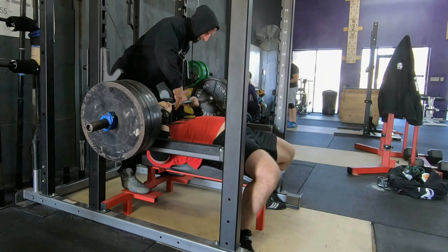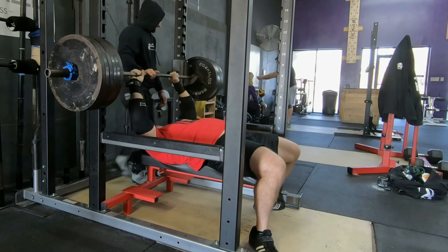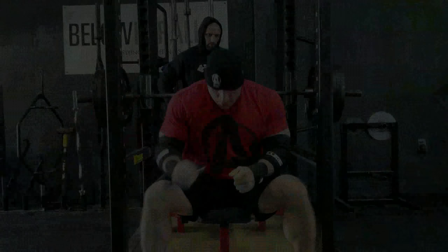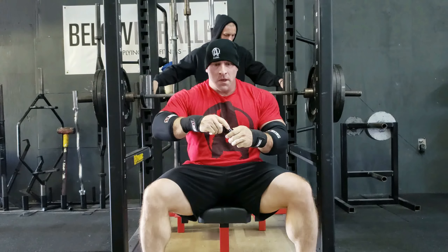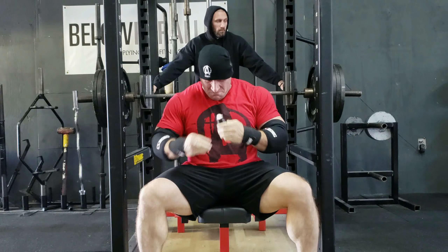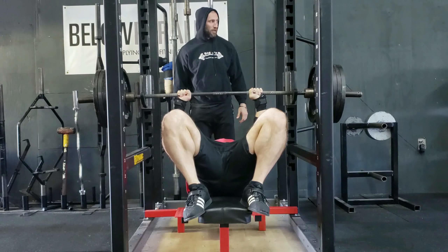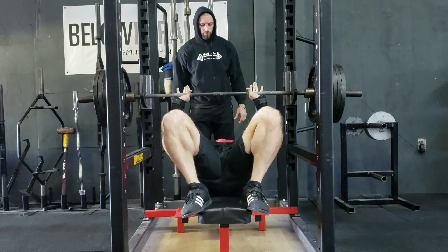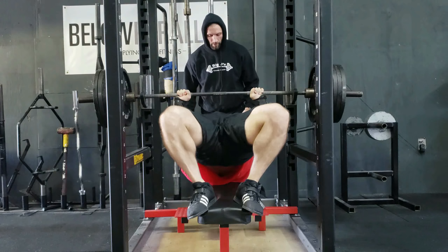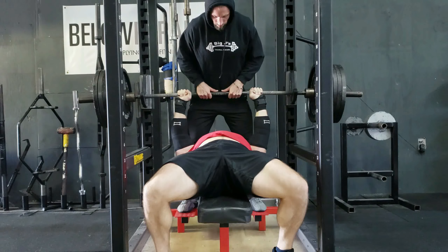First one not too bad. Second one — I actually hit the pin, the safety rack there on the left side, which I'm not too concerned about. I'll show you another angle here from the front. You'll see how it drops on the left side. I think it came down a little bit off center, and therefore one side was lower than the other. Once it hits my chest, it has a little bit of whip on the bar, and that caused the bar to actually hit the safety pin. It's not detrimental, but I lost a little bit of momentum and it became a dead press at that point.